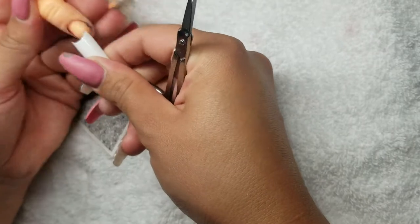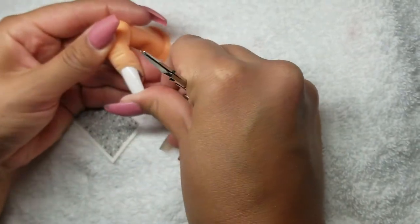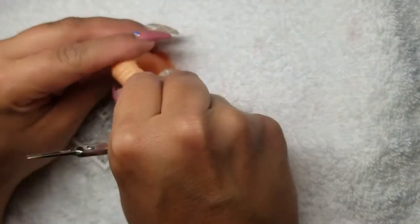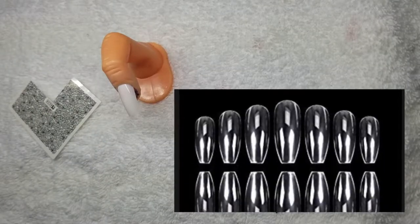We're going to start with this nail right here. All I did was insert a tip — it's just a finger. If any of you have a better alternative to how you do your sets, please let me know. I'll post a picture of the tips I'm thinking about.